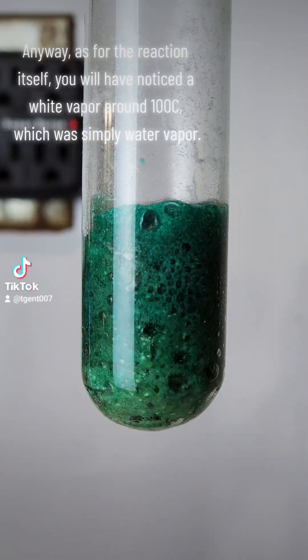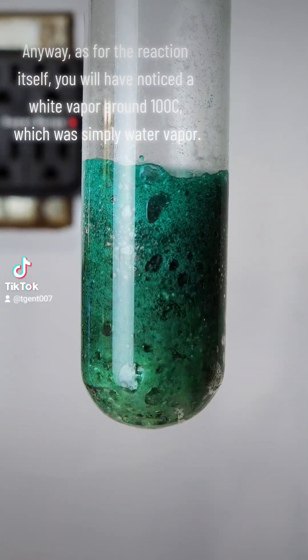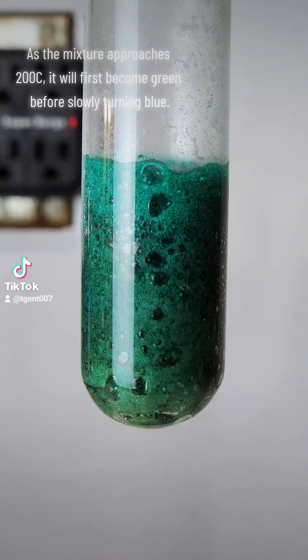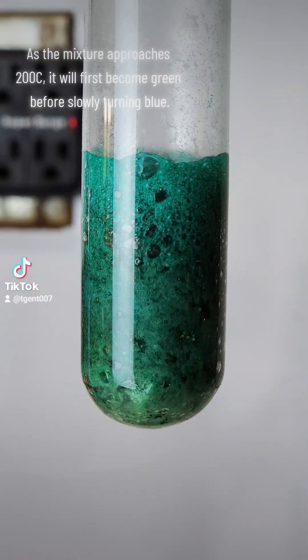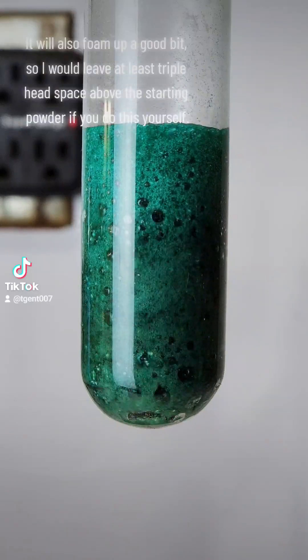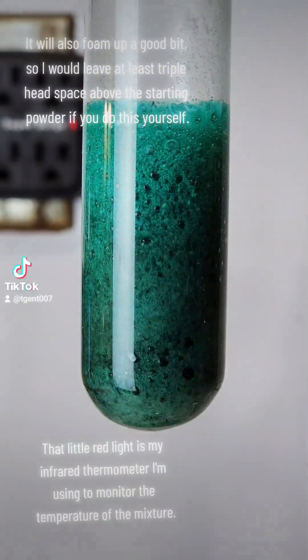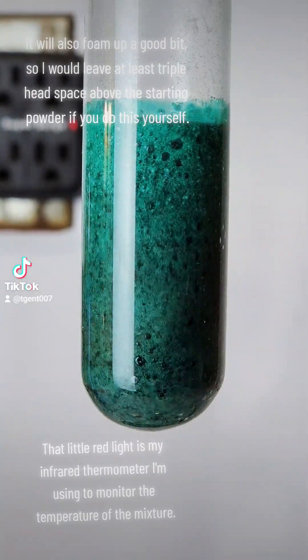As for the reaction itself, you will notice a white vapor around 100°C, which is simply water vapor. As the mixture approaches 200°C, it will first become green before slowly turning blue. It will also foam up a good bit, so I would leave at least triple head space above the starting powder if you do this yourself.